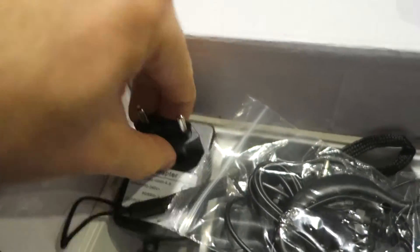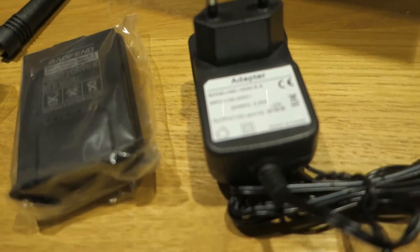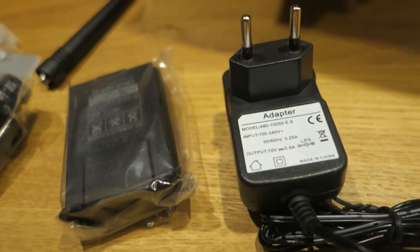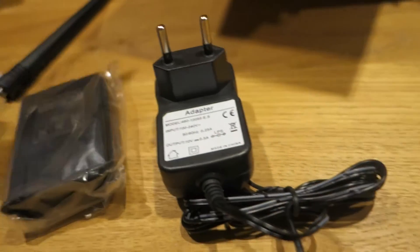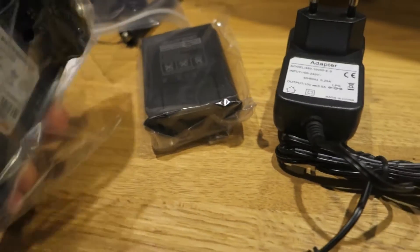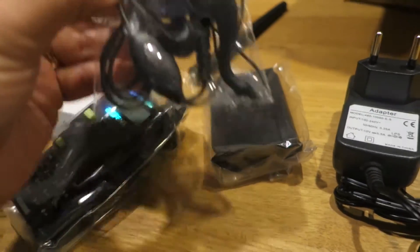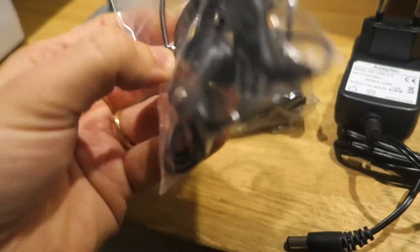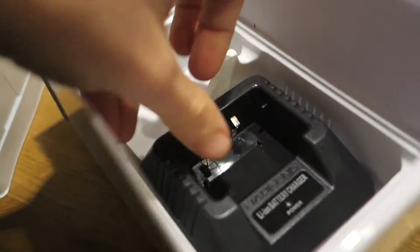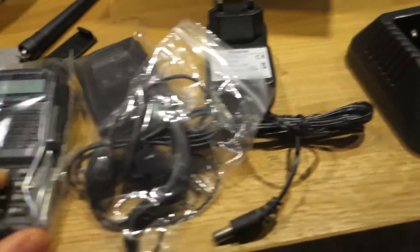There are plenty of accessories. There is the charger — input is up to 240 volts — with an EU adapter. There is also a belt clip and the battery charger for the Baofeng, as well as a headset.